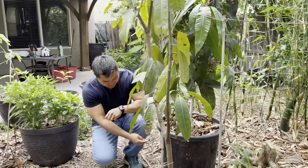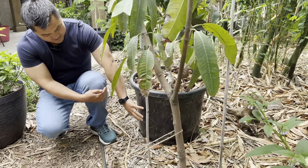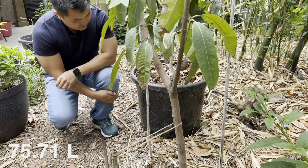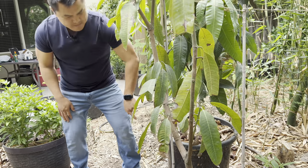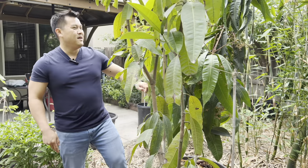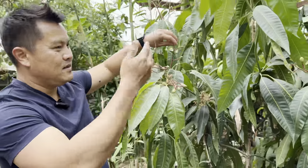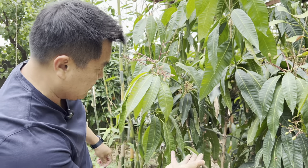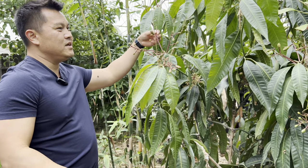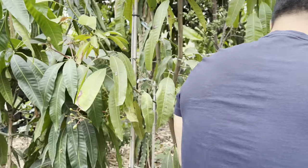Oftentimes they have the price marked right there on the container — not every nursery does it, but prices are usually marked on the container. This is a 20-gallon container, and this is in some ways what you can expect to pay. Luckily I got this on sale, so that's not the price I paid. But this is what I mean — he's fairly matured, I would guess maybe four years old, and the first thing these trees want to do is produce fruit for you. That's its goal in life.